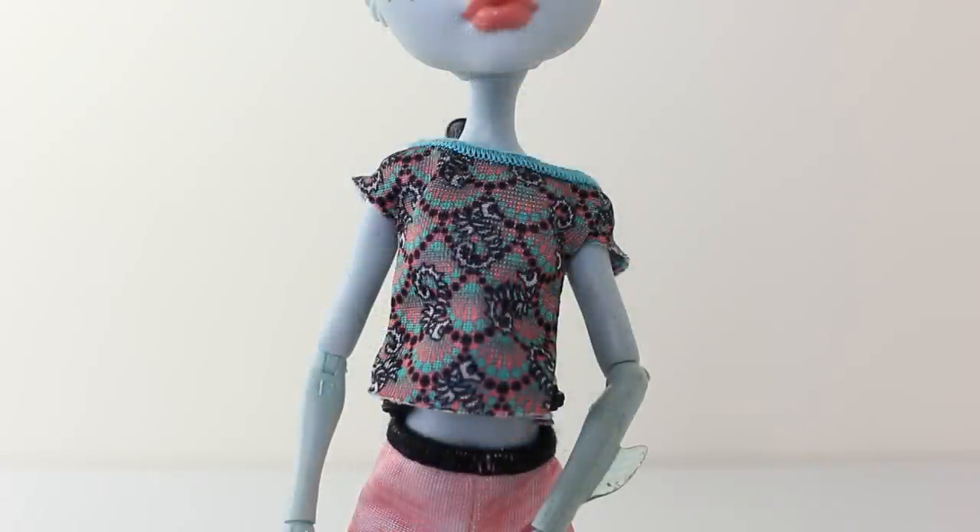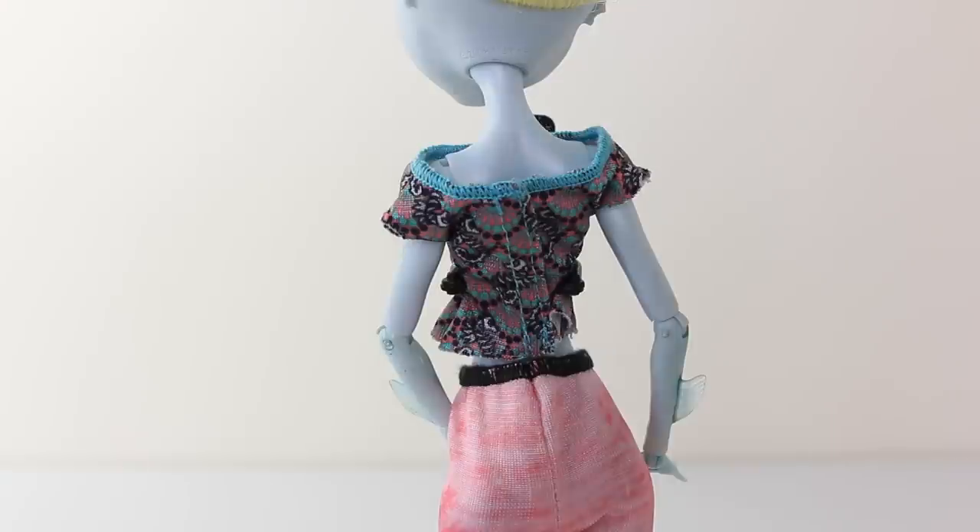The outfit she's wearing to work out in is this little top which is done in black, turquoise and coral pink. It also has shell designs on it and little seahorses, and the neckline is overlocked in a sea green stitching. This is a view of her top from the back, and it has a velcro strip going down the centre so you can easily remove it.